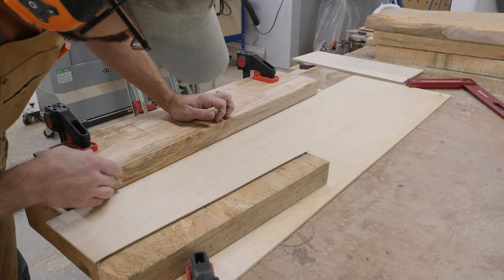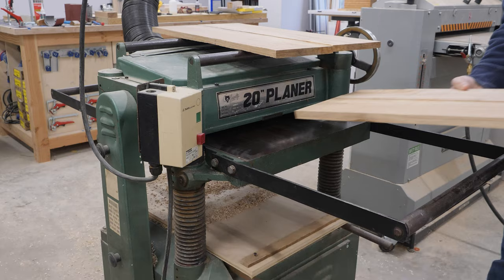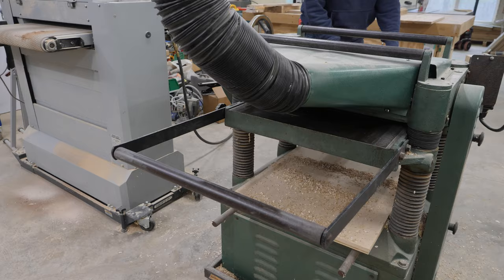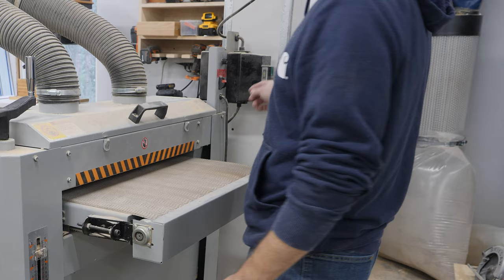I forgot to actually film what it looks like to glue these two boards together, so a panning picture will just have to do. Once the glue is set, I run it through the planer and clean it up, bringing it down to rough thickness. Then I'm going to use the drum sander to bring it down to its final thickness.